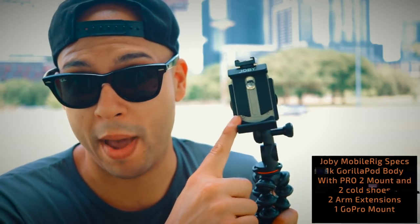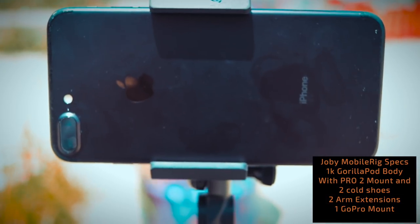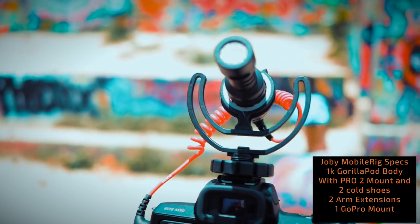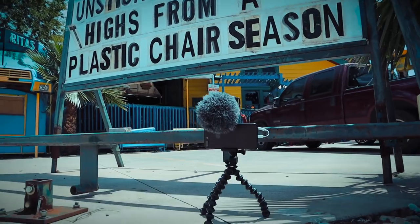It has the awesome GripTight Pro 2 mount, which isn't easy to get off of this thing. Two arm extensions, which I'll show you what they do in a sec. And it's also equipped with two cold shoes — one is external and the other one is built in, and that's for mounting things like mics. And not to mention that the GripTight Pro mount does tilt at 180 degrees. You can grip it, wrap it, or stand it, and it's ultimately what I dub the ultimate vlogging machine.